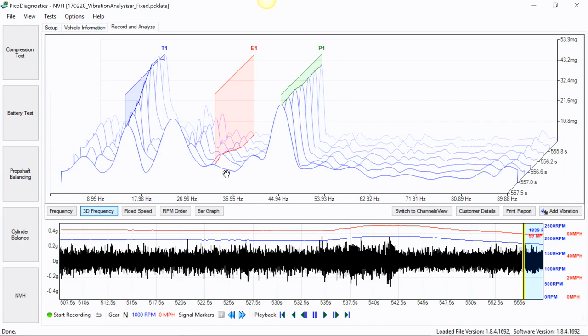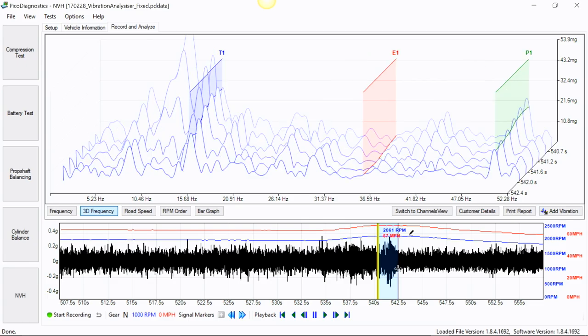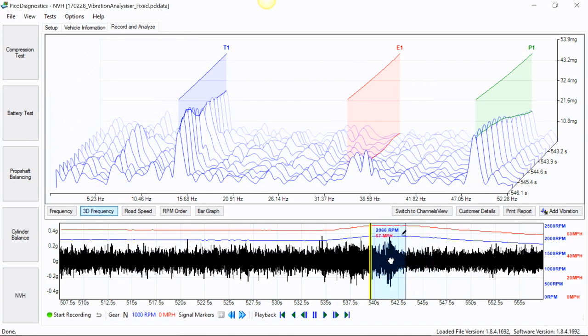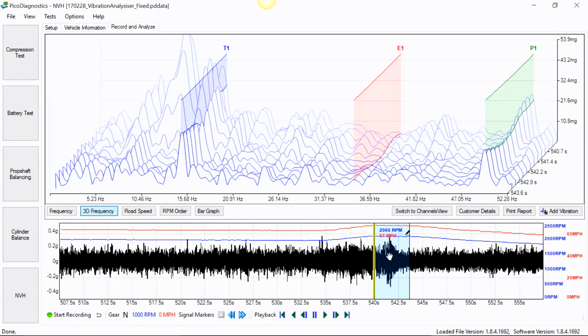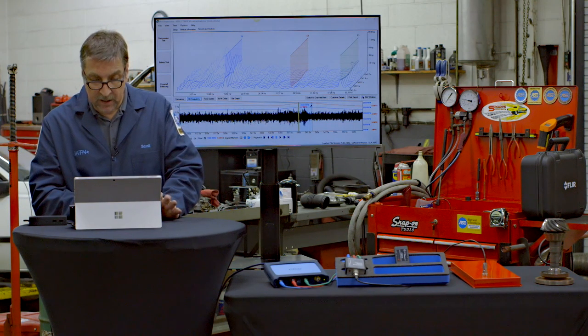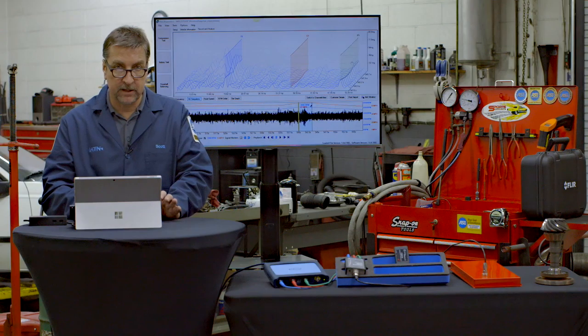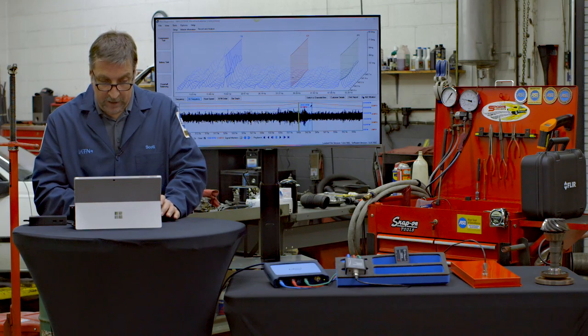Looking at the 3D frequency spectrum page for the fixed vehicle, you can see there was actually quite a bit of vibration in the vehicle — that's the suspension and low-profile tires on the car causing road vibrations. But the prop shaft vibration, after we changed out the pinion shaft, was totally corrected. We knew right away the customer was going to be happy — and he was. He took it out for a drive and said, 'Oh my gosh, I got my truck back the way it should be.'